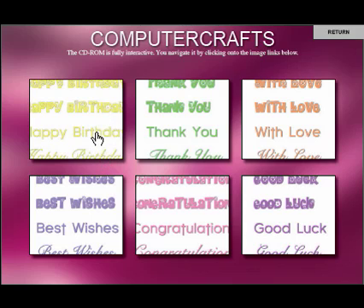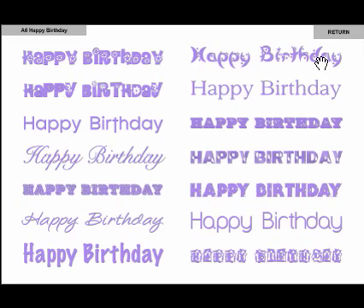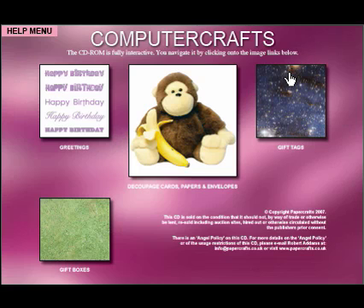We've also got the messages, which you can use on the cards if you want to. These come in six colours and six varieties: happy birthday, thank you, with love, best wishes, congratulations, and good luck. Simply click onto that and then print out the sheet of your choice. So this gives you a good overview of the elements on this particular CD. Incidentally, if you've got Volumes 1 and 2, they were made before it was text editable. But the versatile CD has an actual bonus section on it which gives you all of those pages that were text editable for those volumes as well.